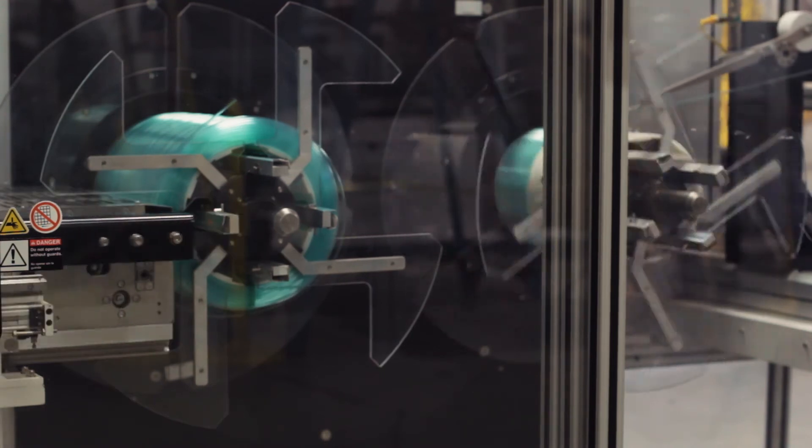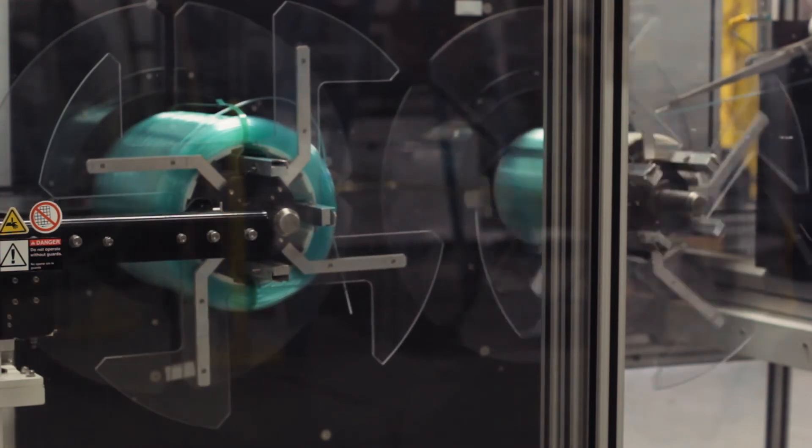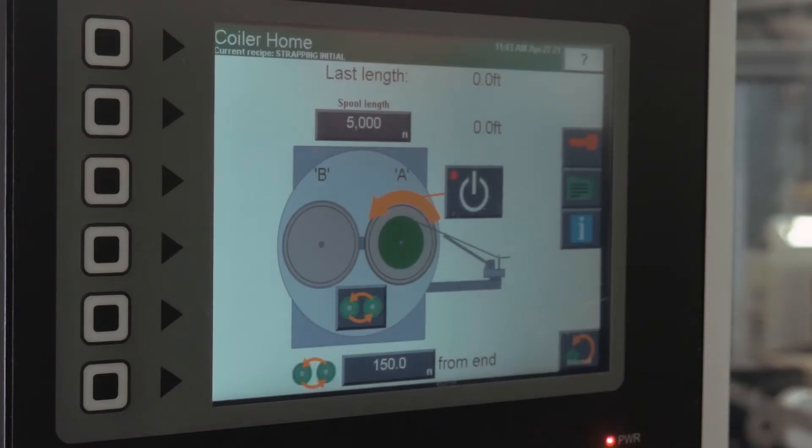The bands are ultrasonically sealed to secure the coils together. You can select from anywhere from one, two, or four different bands to secure each spool.